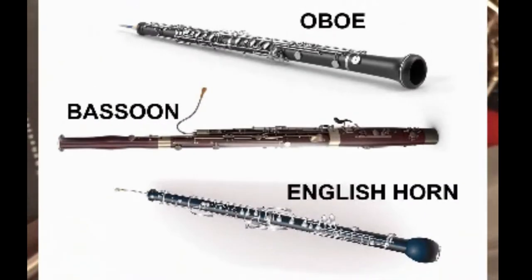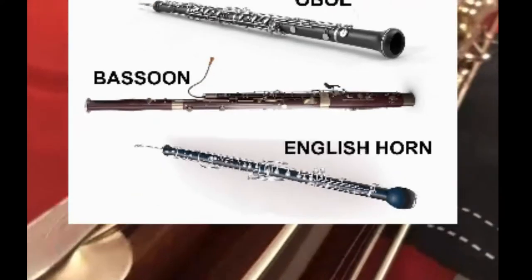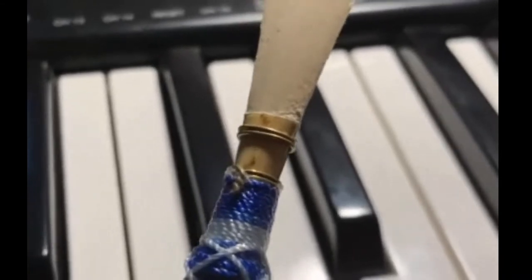The bassoon is a tenor instrument from the double reeds family of woodwind instruments. That would include instruments like the oboe and English horn. That means we use a special handmade double reed to make a sound.